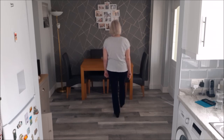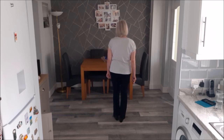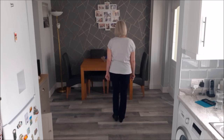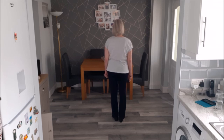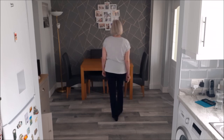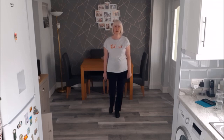Section six: right forward rock recover, step right next to left and hold, left rock back recover, step left next to right, hold. We've now got another four counts: step forward right, give it a hard turn left, touch right next to left and then do a low kick forward on the right.